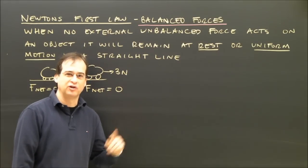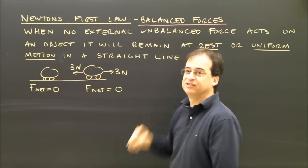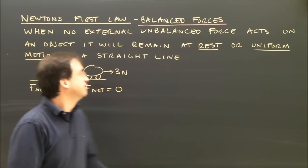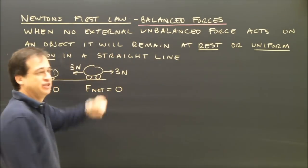Let's take a look at Newton's first law in more detail. First, we've got to remember Newton's first law is for balanced forces — that's the important thing to remember. When no external unbalanced force acts on an object, it will remain at rest or in uniform motion in a straight line.